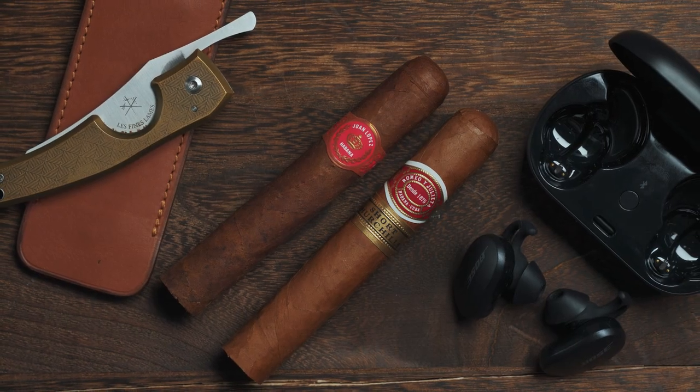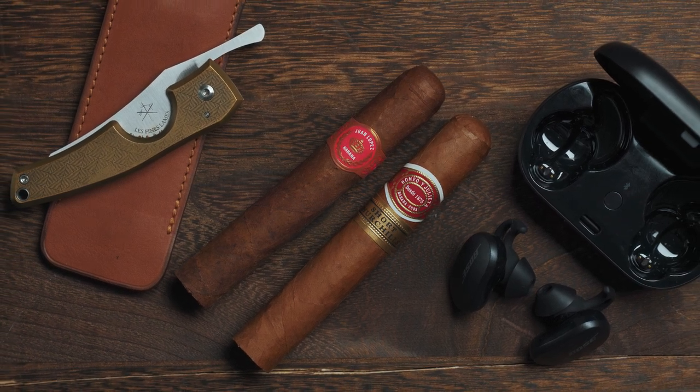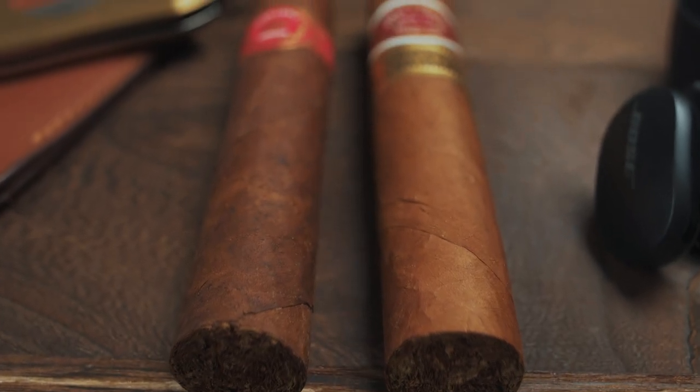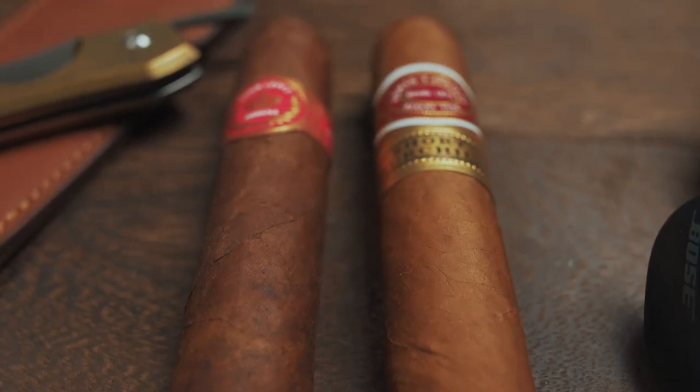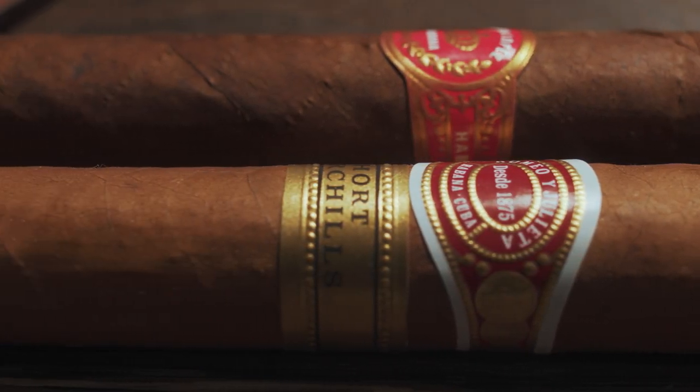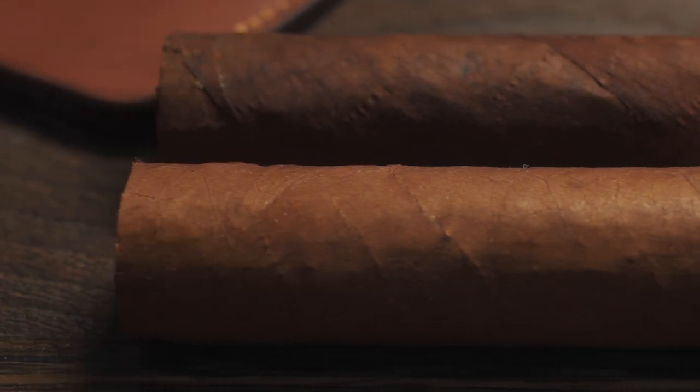Welcome back to the channel. Today we're doing a comparison between the Romeo y Julieta Short Churchill versus the Juan Lopez No.2 cigar. Both of these cigars are Robusto size, however Cuban Robustos are slightly shorter — 4 and 7/8 inches long with a ring gauge of 50. The Churchill series from Romeo y Julieta are some of my favourite cigars. I call them old reliable because they never seem to disappoint. I wanted to see how the Juan Lopez compared against one of my favourite cigars.